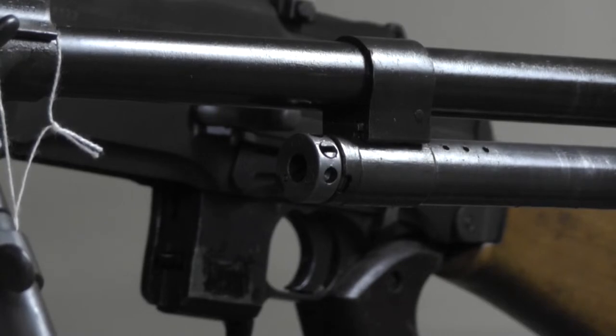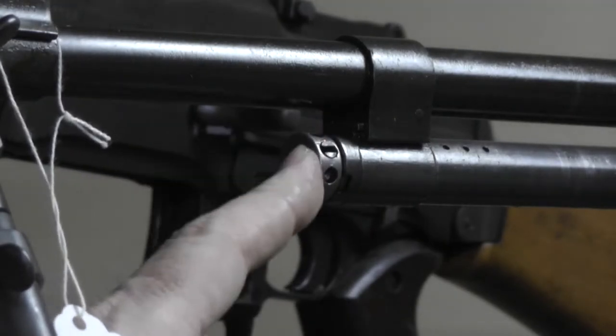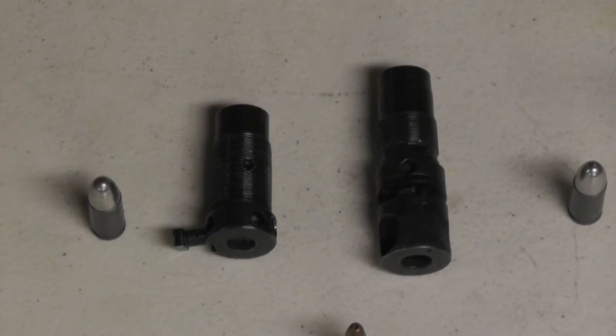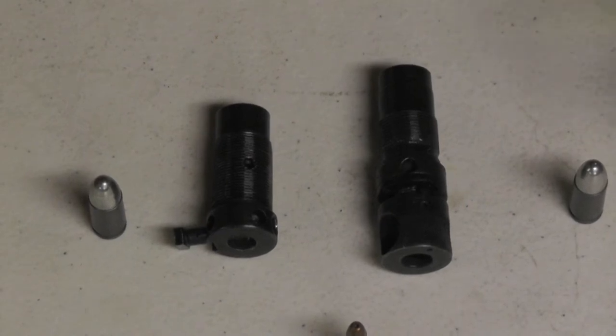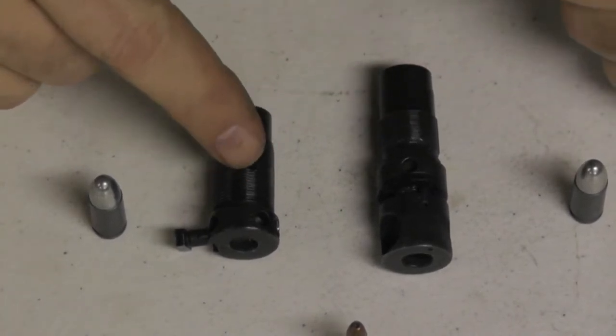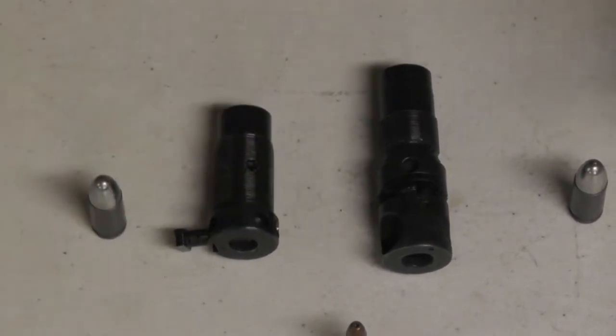Let's get over to the white table and I'll show you what the new gas system looks like versus this gas system. I'll punch this one out and then we'll be on the white table. Bear with me — this is like the third or fourth attempt at this. I don't have a camera guy, so as I'm doing this I'm learning. First thing you'll notice is there are two regulators: this is the one that was in the gun, and this is the new one.